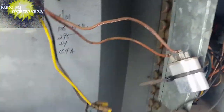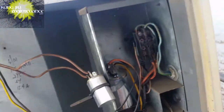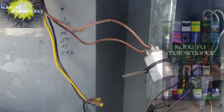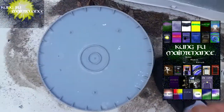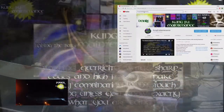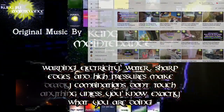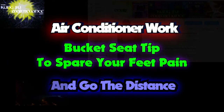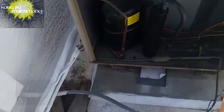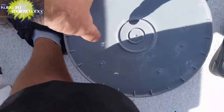Welcome back to Kung Fu Maintenance where I show you how to make the most likely repairs you'll need to make in your lifetime. If you'd like to get the latest videos, subscribe and hit the little bell icon right at the subscribe button. The thing that can make life a lot easier on your feet when you're doing preventative maintenance and you've got a lot of units to do is a bucket.